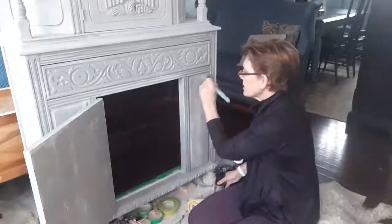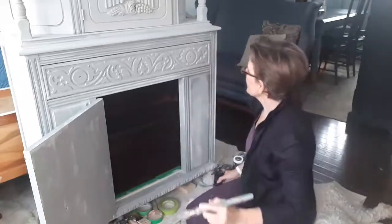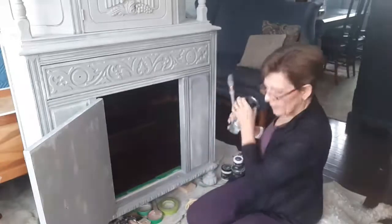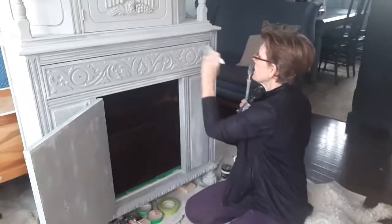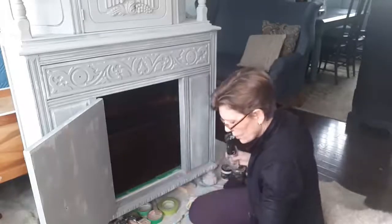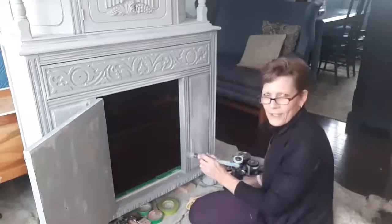It doesn't hurt to use your paint to add some of that depth too. Any time you can take a piece and start layering paint color into it — even when it's tone on tone like this — it might seem very subtle, but it adds a little more dimension to the piece. Sorry, I'm nudging my dog out of the way here — she tends to set up camp wherever I am and likes to be touching me.